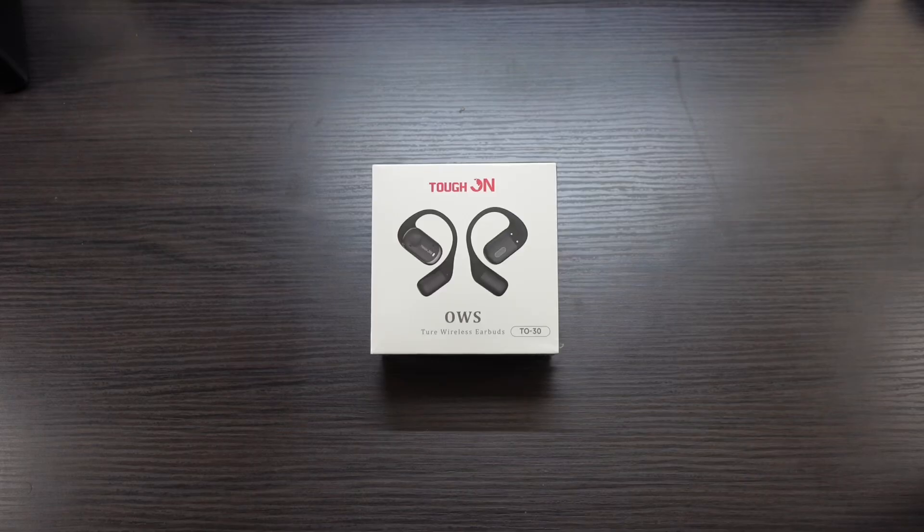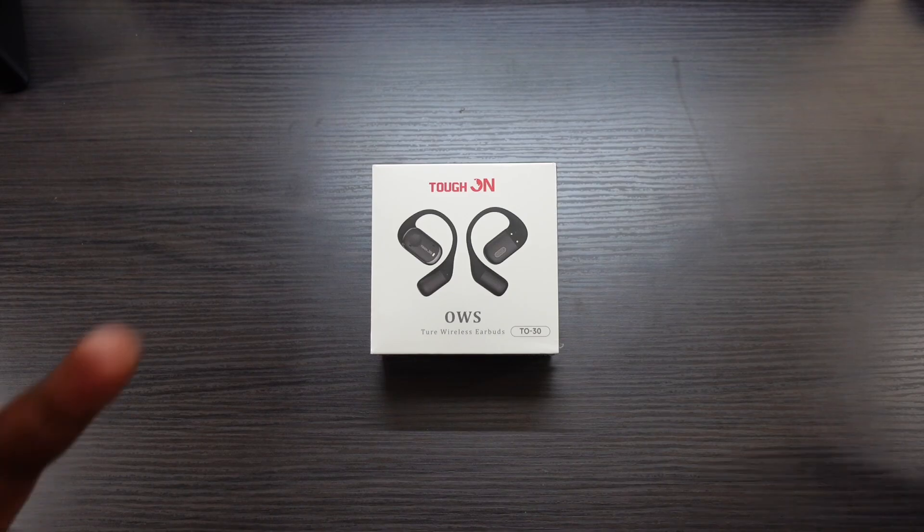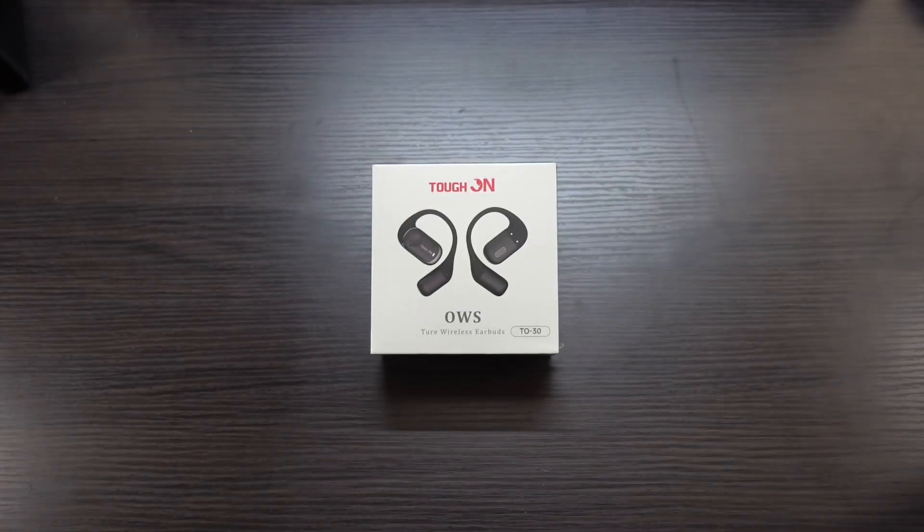What's up guys, Will H here, and today we're taking a look at some open-air headphones. These were sent out to me by the company Tough On — big shout out to them for sending these over. I'll drop the product purchase link down below. These are going to cost you about $41.89. So let's take a look at some of the features and details.